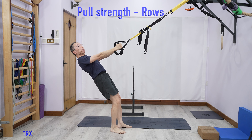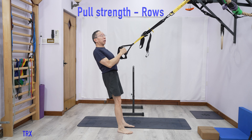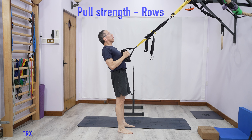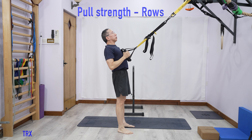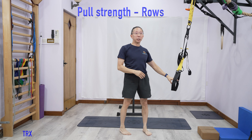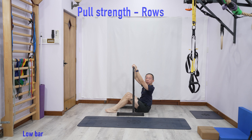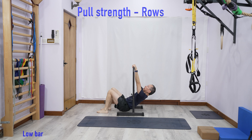First, for example, you could use a window ledge. You go onto a window ledge, put your hands here and then pull yourself forward. But this may be a bit too simple because the angle of your body is not that steep — the steeper the angle of your body, the more difficult it will be.